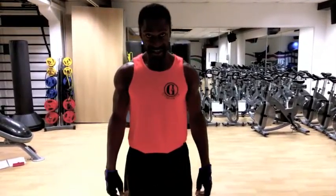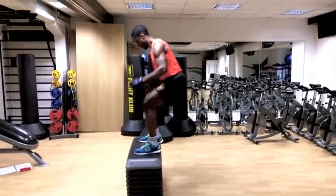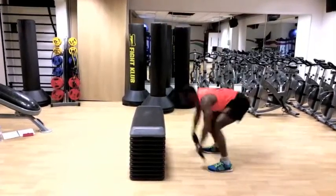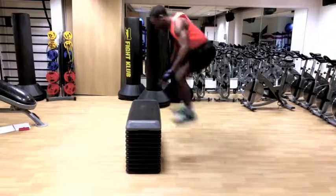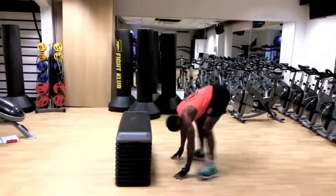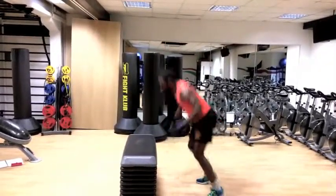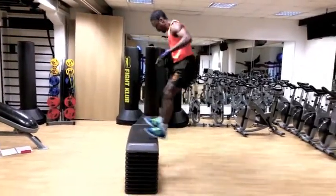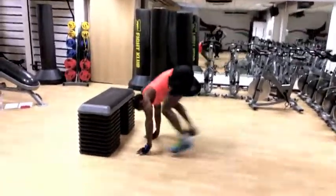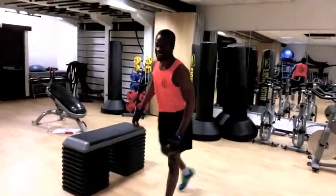I'm going to demonstrate a series of these. Okay, let's go. Are you ready? Go ahead. And there it is — you have the exercise.